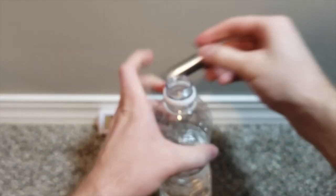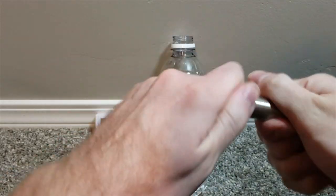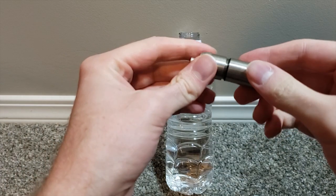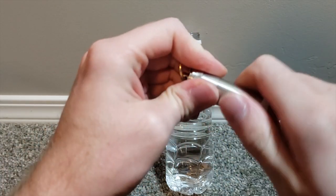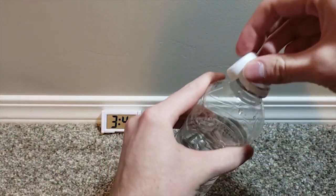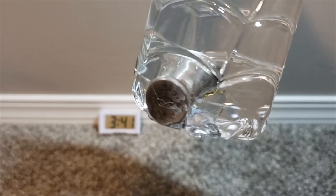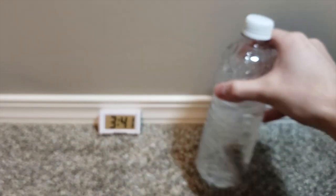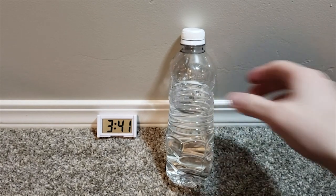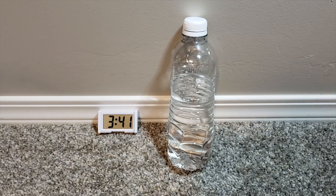Put this in here. Actually, let me show you that it works. There it is. I'm going to start a time-lapse now for one hour, and then we're going to try again.